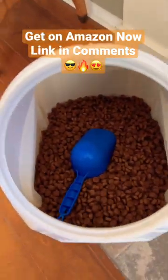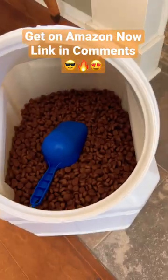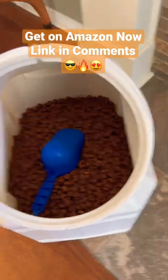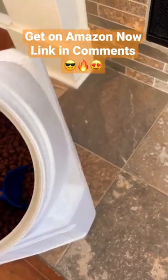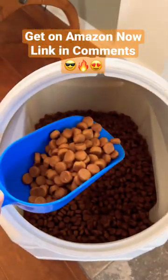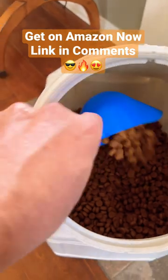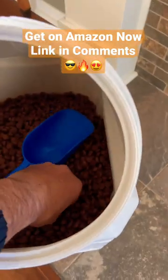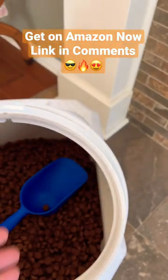This Gamma Vault dog food storage container holds about 40 pounds of dog food, and I've literally had dog food in here for about two weeks, and it literally is just super, super fresh and moist. I'm telling you right now,